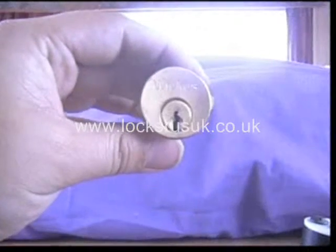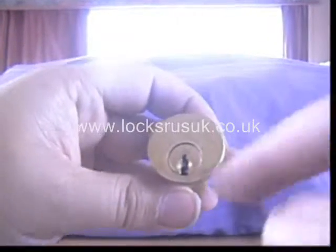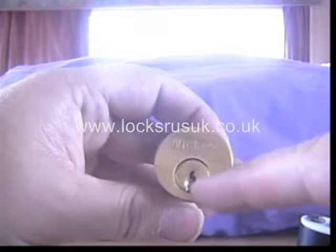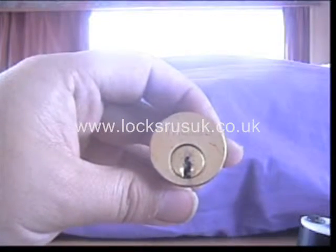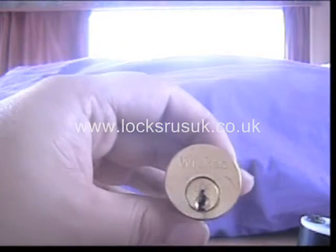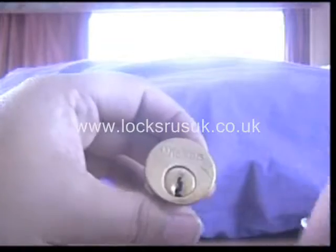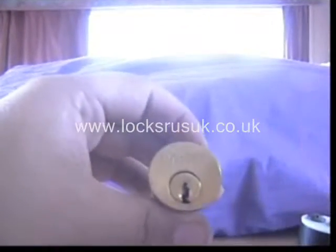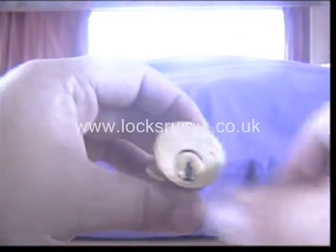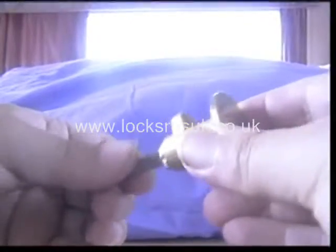What I've got here is a Wix's rim cylinder — cheap and nasty. Looking at the profile, it's a standard sort of profile like a Yale would fit. I'm going to use a universal key to bump this lock. Chances are all these own-brand type things generally bump with a universal type key. I'll just show you that it's locked up — I don't have a key to demonstrate that, but I can only show you that way that it is locked.